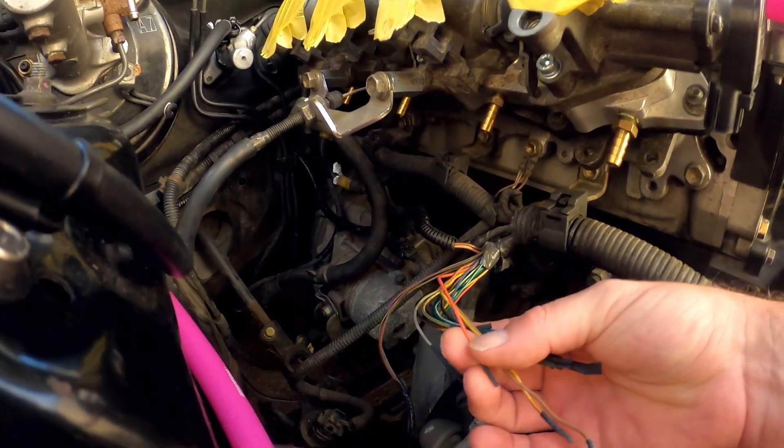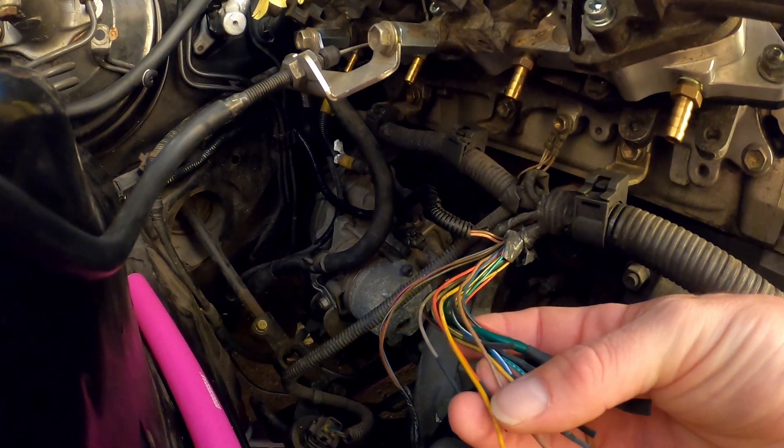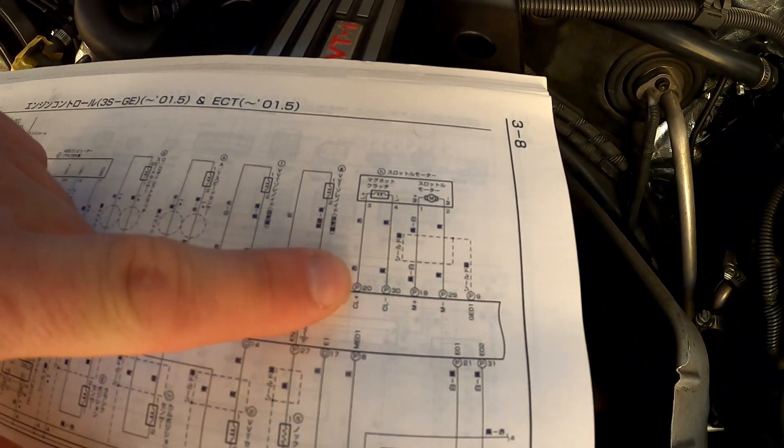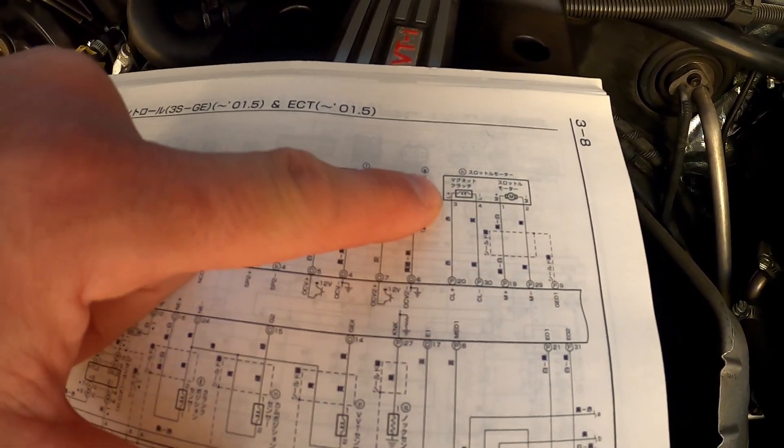Now unfortunately there are... that looks to be red, it could be orange. And there are two yellows. I need these two here, CL plus and CL minus, so I've got a red and a yellow wire.